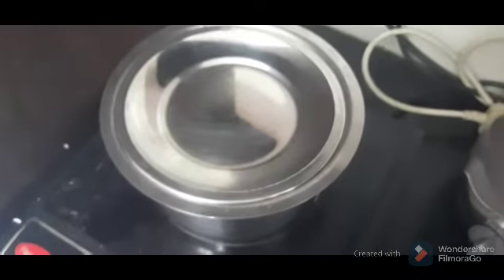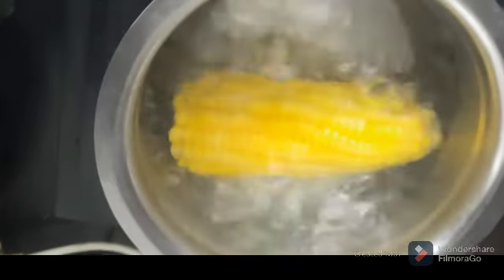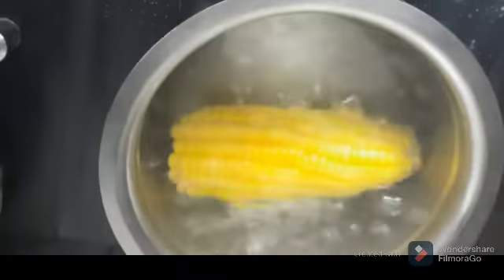First, cut a sweet corn. Let's cut it in the pan. It's soft to the pan.